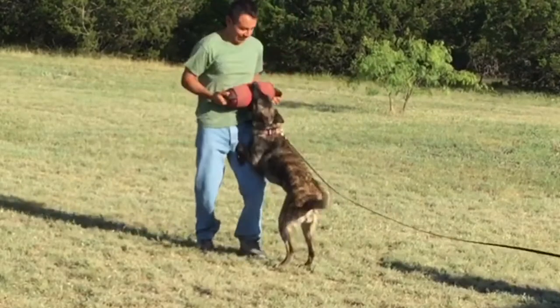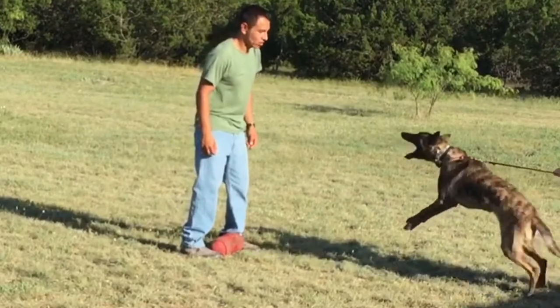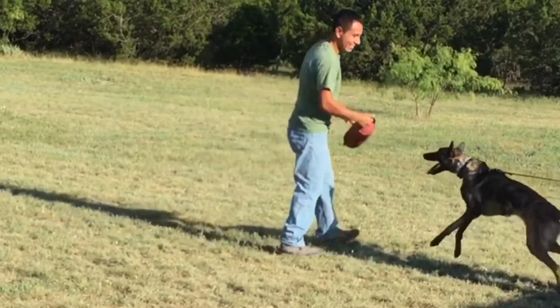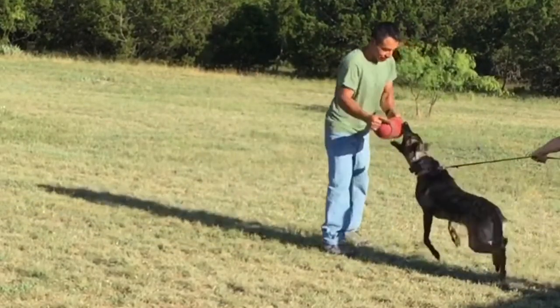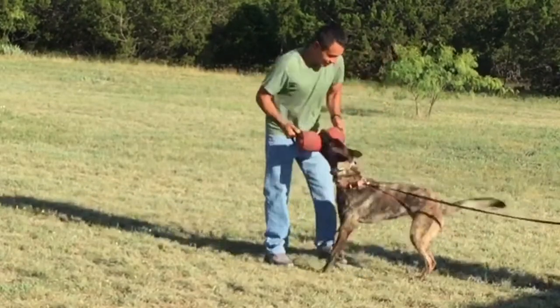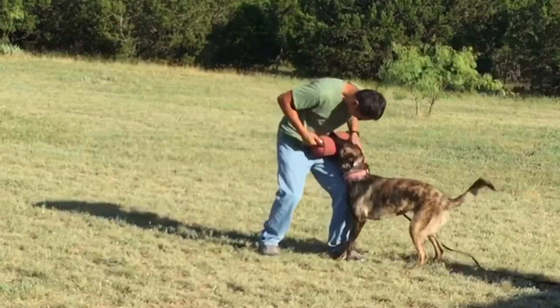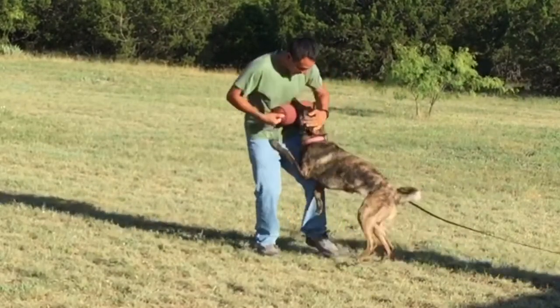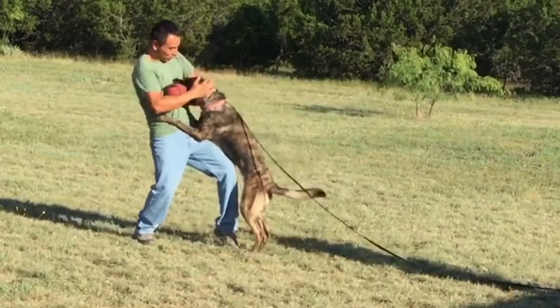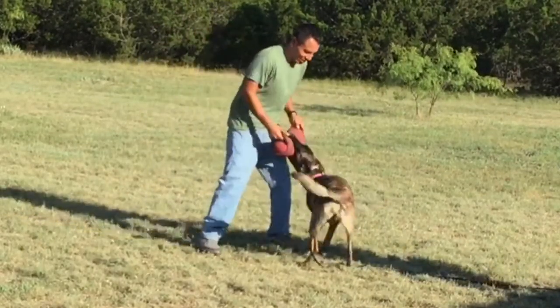Again, this is only one technique. We want the dog to have fun. There are other techniques that improve the strike, and other techniques that improve the grip — this is just one. Also, grip is genetic. Some dogs you never have to do this with and they give you a strong grip and strong strike, and some you have to work on a little bit.